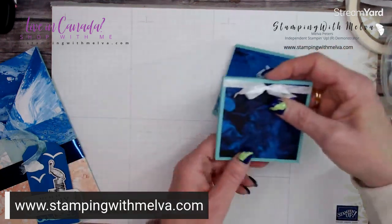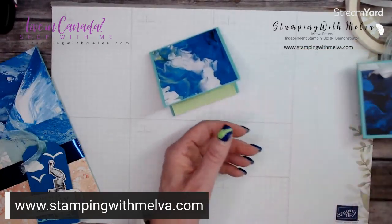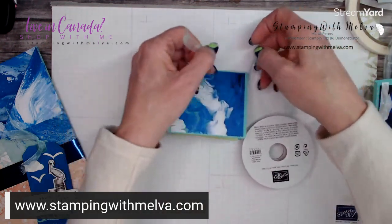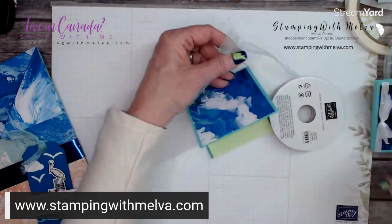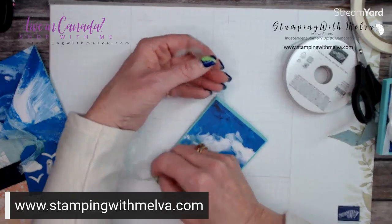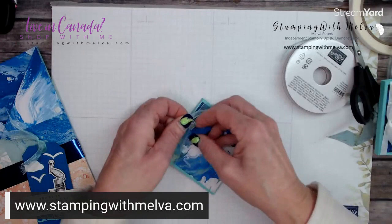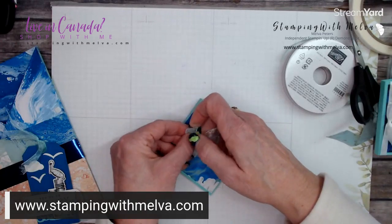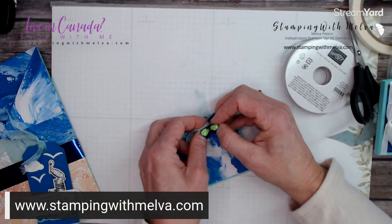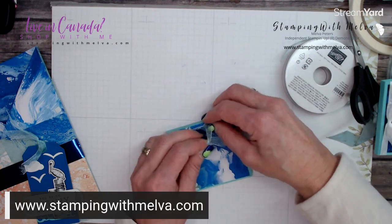Add a piece of designer series paper to the cover — cut three inches by two and seven eighths inches since it's not perfectly square. Place it on the front. On mine I wrapped some white crinkle seam binding around it, but this Pool Party ribbon would also look nice. Take some ribbon, wrap it around the front cover, and tie a bow — make sure you give yourself enough ribbon for a nice bow.